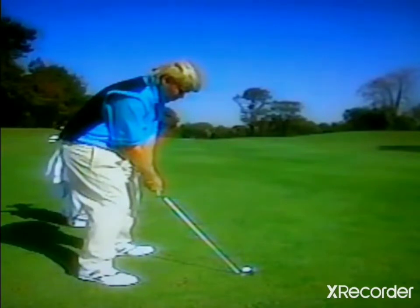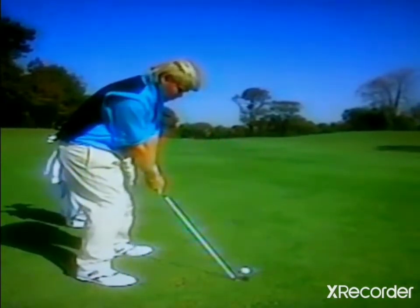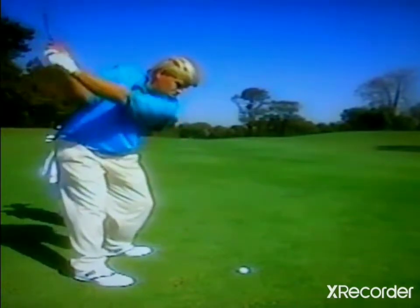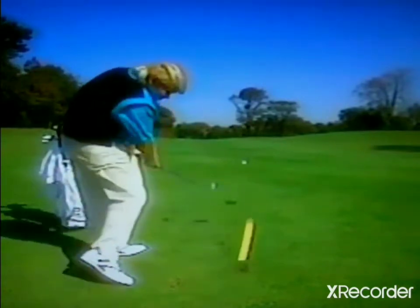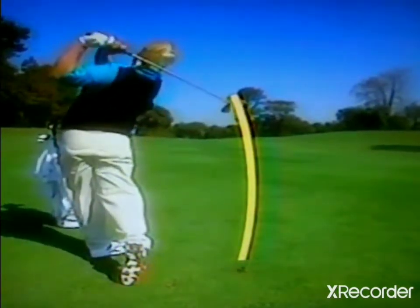Let's take a look at my alignment for the draw. My feet, hips and shoulders point to the right of my target, and my club face points at the target — that pin way out in the distance. Then I make my normal swing. I just concentrate on taking the club inside on the backswing. Coming down, you can see that my club is still traveling on the inside path, right along the line of my feet. The ball starts out in the direction of my body alignment and curves back towards the target.